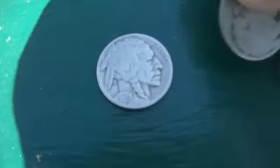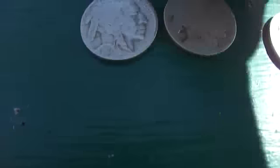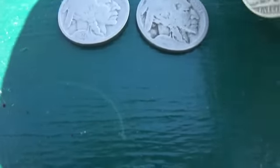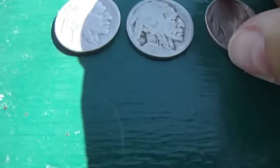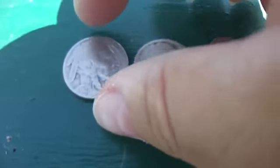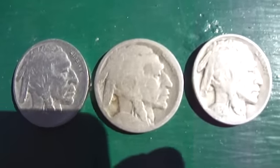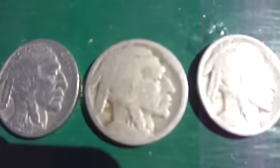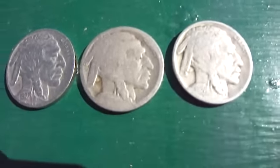There you go. Worn out, no date. And the '28. Three Indian head nickels.